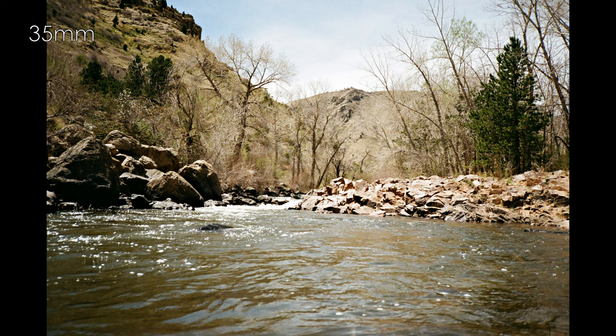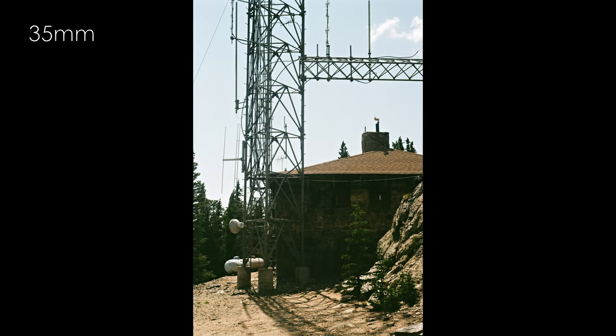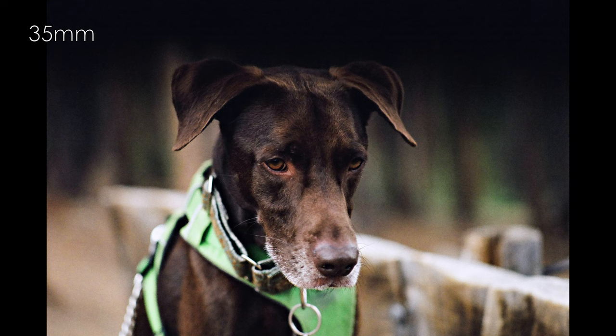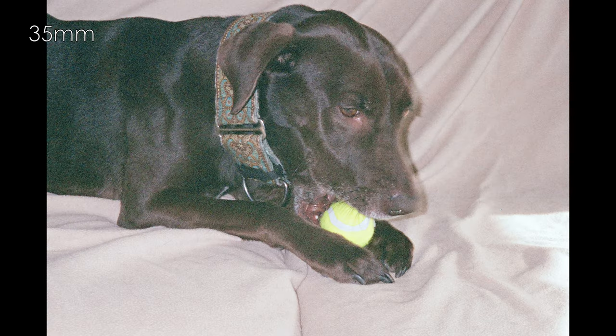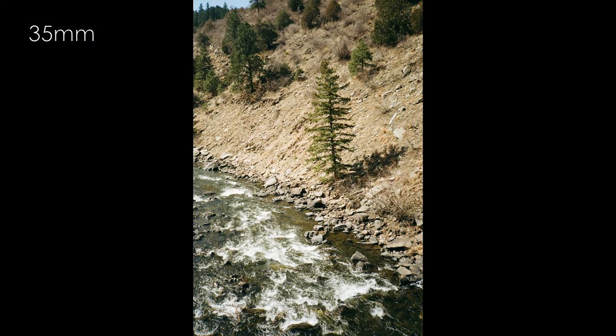Instead of it being a stock I use infrequently because I dislike it, it can be one I'll use when the moment calls for it. When your subjects benefit from warmer tones — such as people with darker skin, fall foliage, and evening shots where the color cast benefits the overall lighting quality — then Kodak Gold 200 is a fantastic option. And for me, when I need something for a cheap 35mm point-and-shoot, Gold will no longer be a stock I reach for. Simply put, Gold can be used to great advantage in a good camera, and that's really where it belongs.